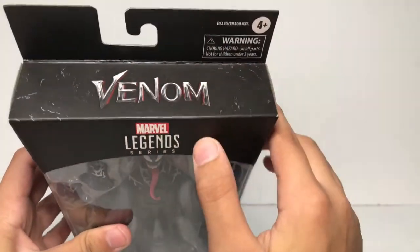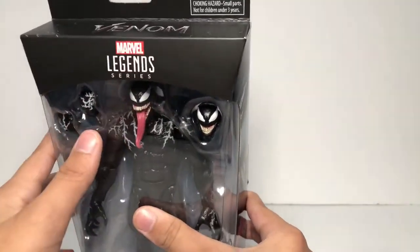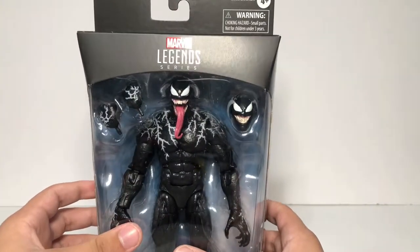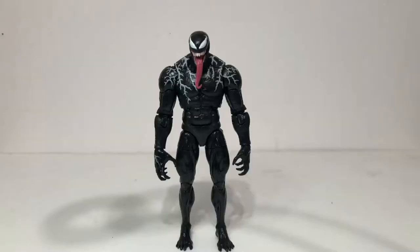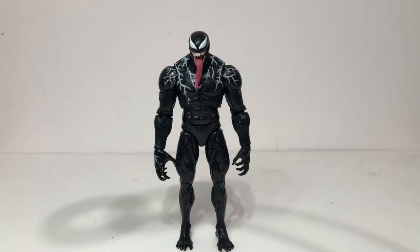You can see the Venom logo right there, and then you can see the Marvel Legends series and these giant hands he has and all the accessories. So let's open this figure up and check him out. Here's what the Venom figure looks like out of the box and it looks absolutely awesome.